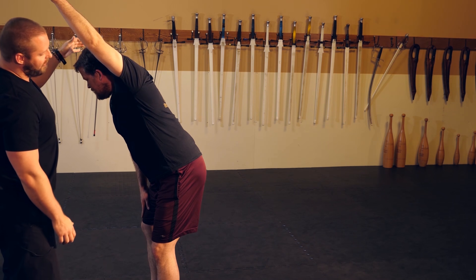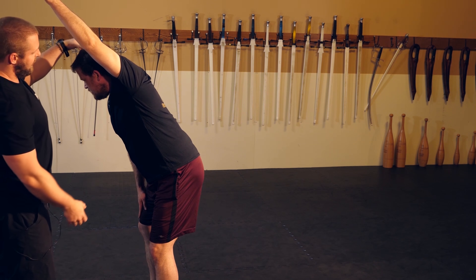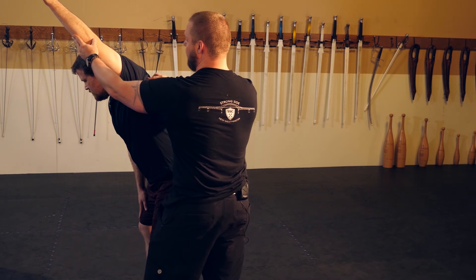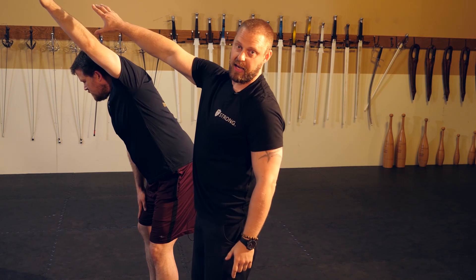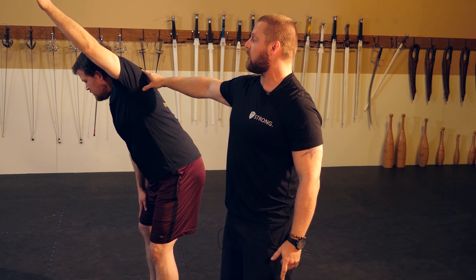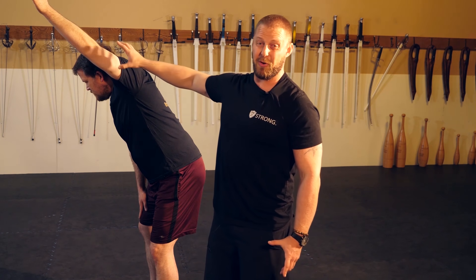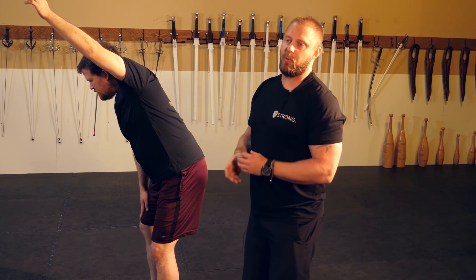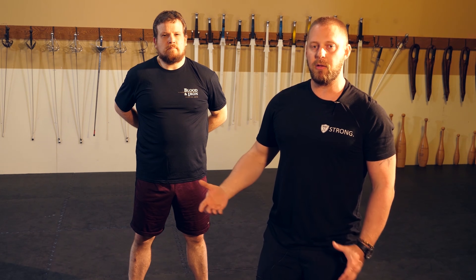The result is clear: Steve's ear is now visible underneath his arm, range of motion has improved considerably, and he's much more comfortable — no longer shaking to maintain the position. Steve confirms it feels easier. The demonstration shows that when working through mobility drills, if something doesn't feel right, don't just push through it. Reach out to someone in your area who can help, because it's not always as simple as 'if it's tight, stretch it.'